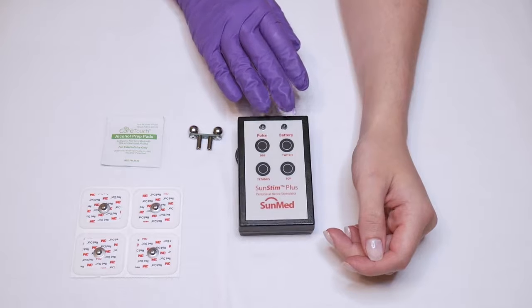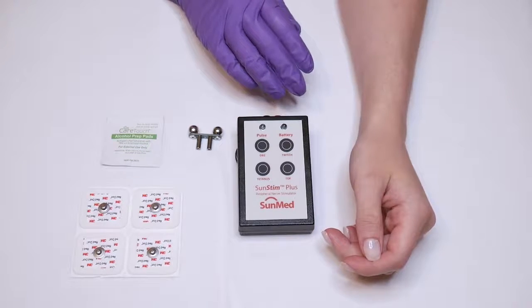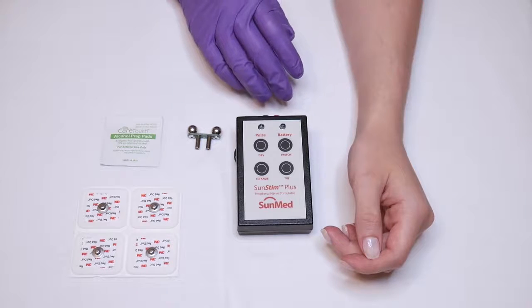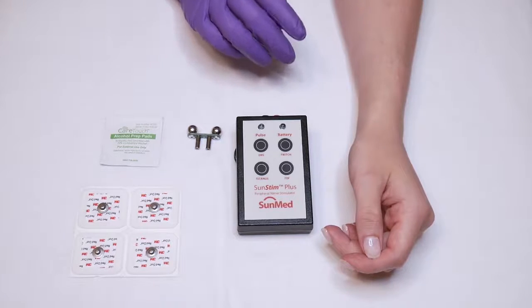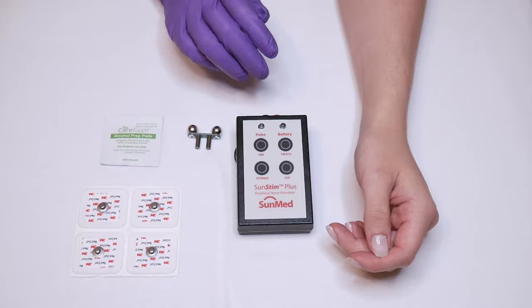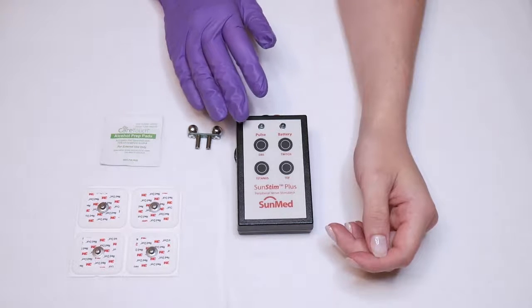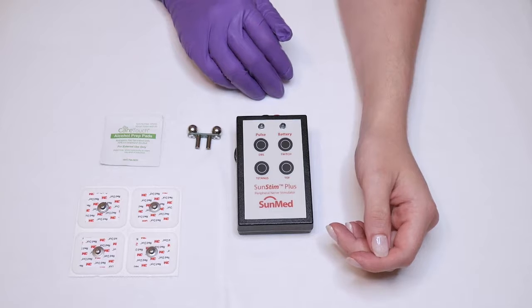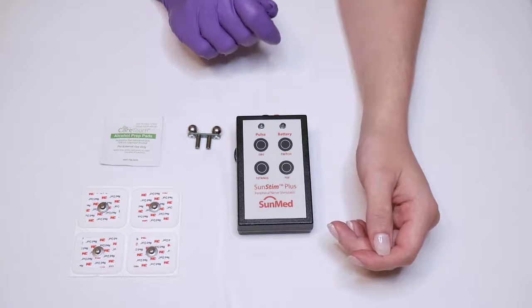Check the condition of the nerve stimulator and provided connections for proper functioning prior to each use. The nerve stimulator and all accessories must be visually inspected at regular intervals for any material degradation or battery leakage. This device does not require user maintenance or service except for periodic battery replacement.